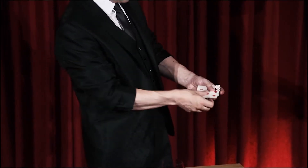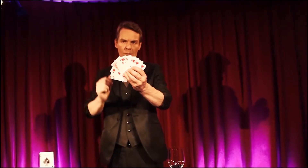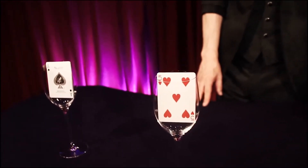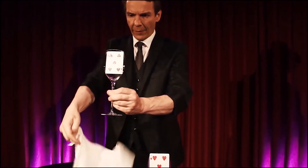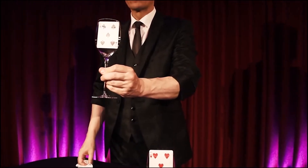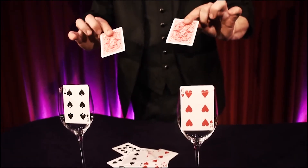Another spectator chooses one of the cards, which is even reversed in the middle of the red packet. The second packet you place in another glass. And in an instant the ten black cards magically rearrange themselves visibly to match the precise order of the red cards, including the one card that has been reversed.